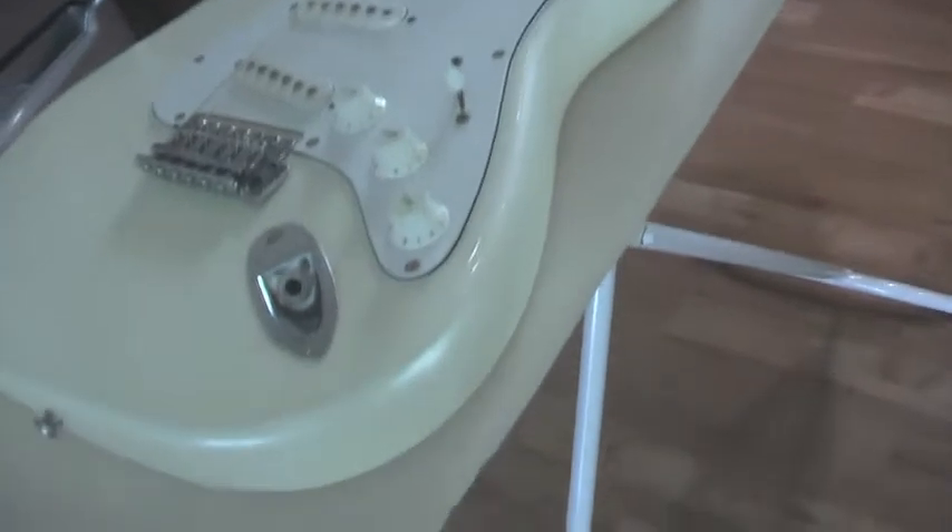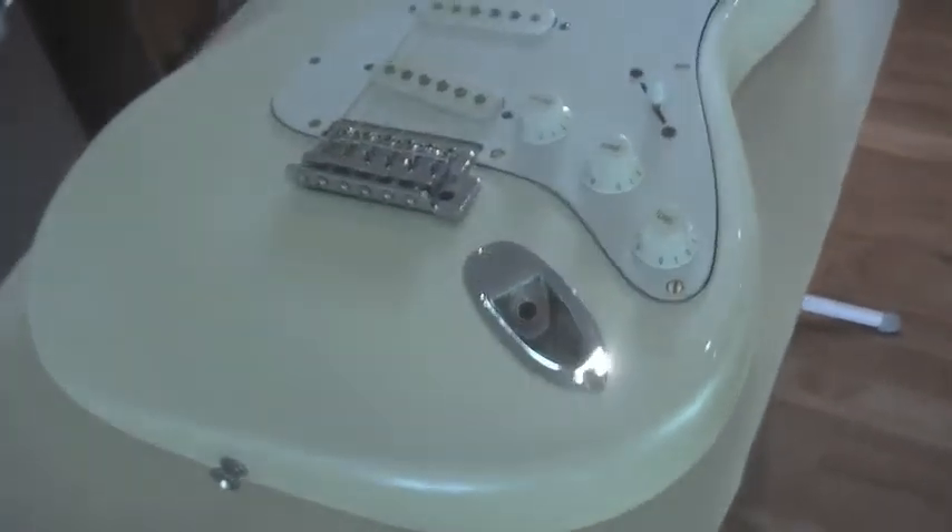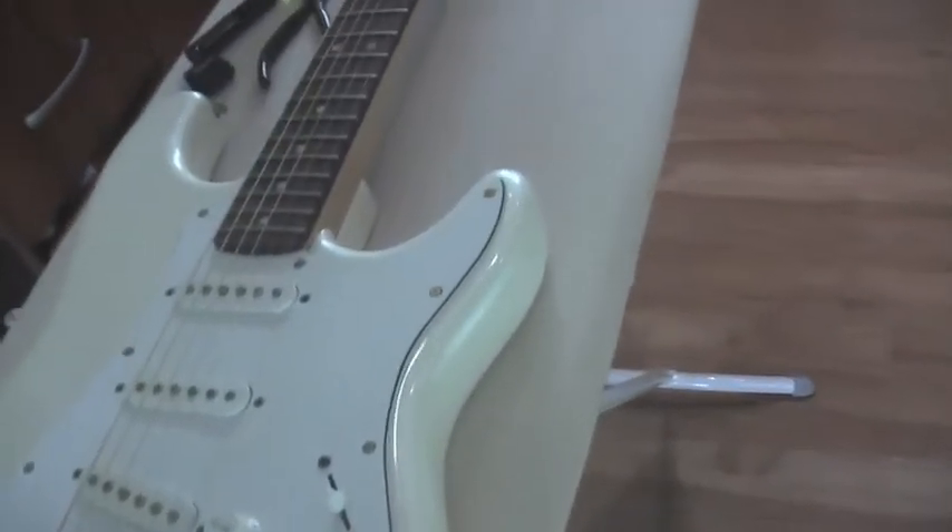It's on my trusty workbench, i.e. the ironing board. Like I said before, this guitar is actually in excellent condition, even though it is a cheap sort of Indian copy of a Strat.